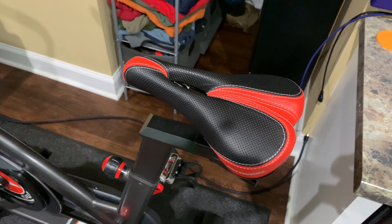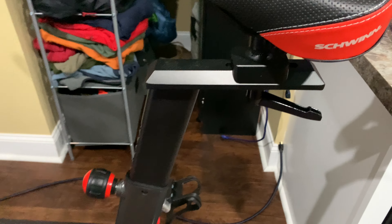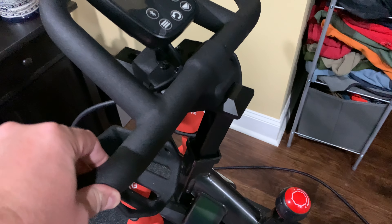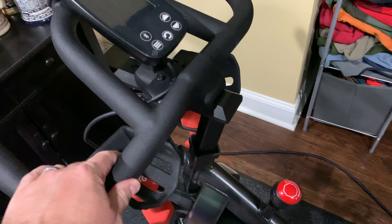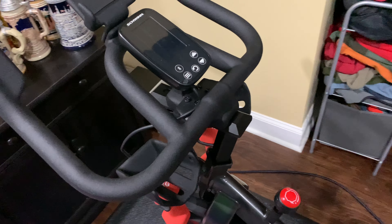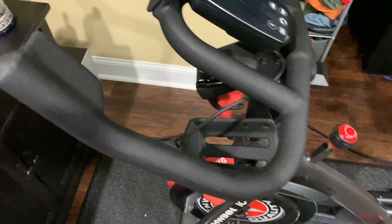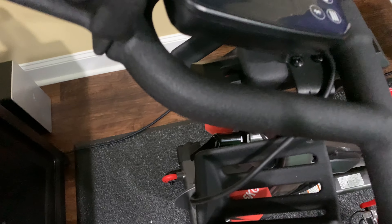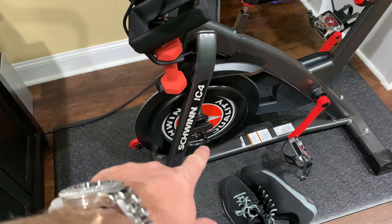Everything is holding up super well. I haven't had any issues with looseness on the seat post or the seat. Now the handlebars — they're tight, but if you don't tighten them down, the handlebars can have a little bit of — I wouldn't call it a wiggle, it's not a shake — but they do have just a slight amount of movement to them. It's hardly even noticeable, and right now I've locked them down so there's next to none.